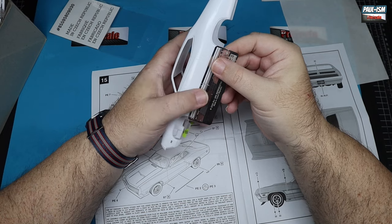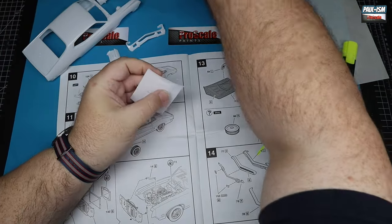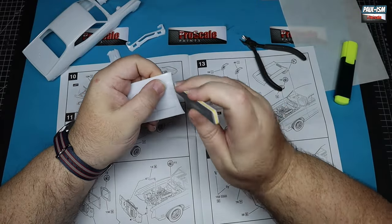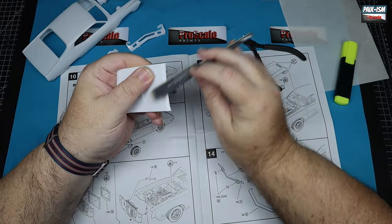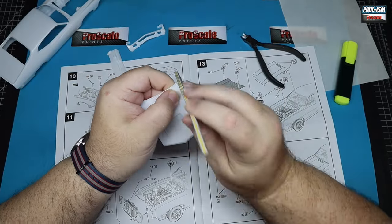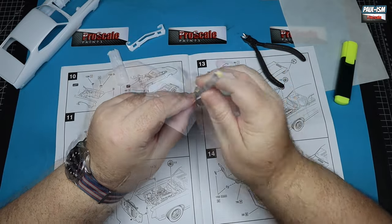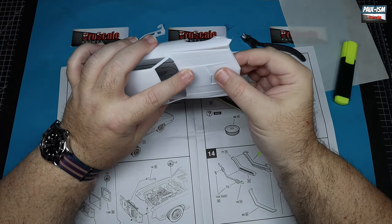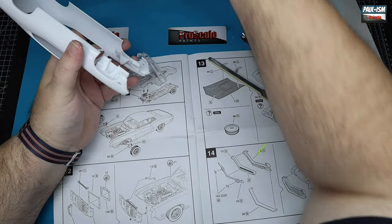A nice bit of trim along the bottom. On to part cleanup — standard clean, getting all the locating points off, cleaning up with a variety of Ultimate sanders until everything is nice and clean. Then we'll scuff it all up in preparation for primer. We're going to do some light rescribing on the body as well. Just test fitting the bonnet — fit was a little bit tight so I'm just taking a gentle bit off the edge. Quite a nice fitting hood — it fits really well, no issues.